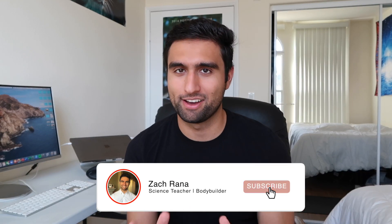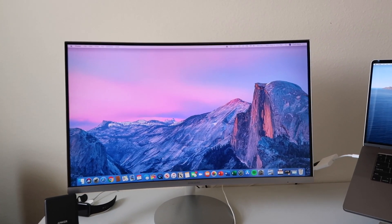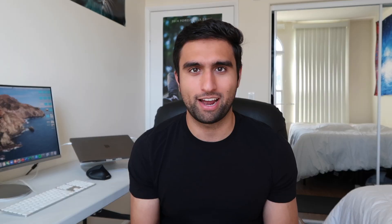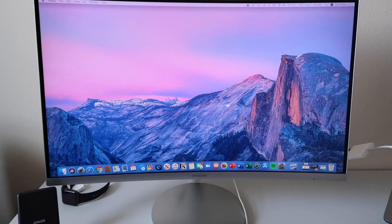First things first, my monitor is my pride and joy. I love this thing. I've had it for three years now and it's actually not as expensive as it might look. I got it for Black Friday for like 150 bucks, which is totally worth it. It's a 27-inch curved Samsung display. Like I said, it's my pride and joy. I absolutely love it.